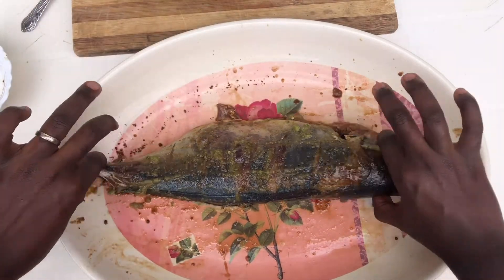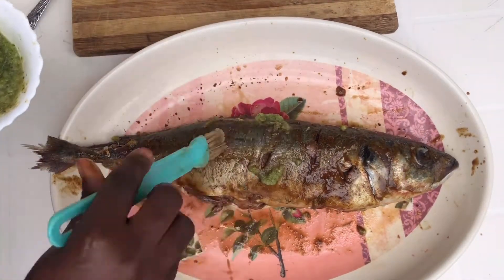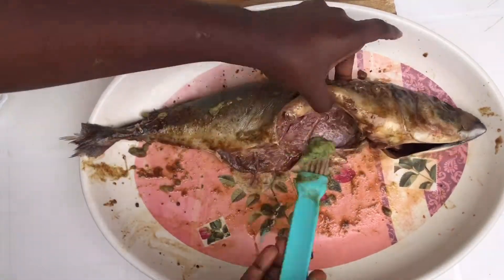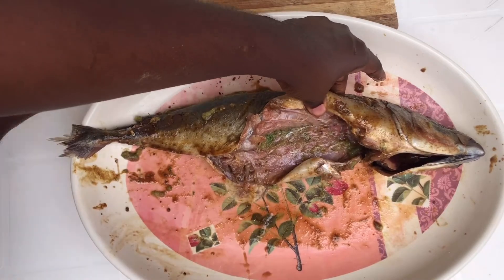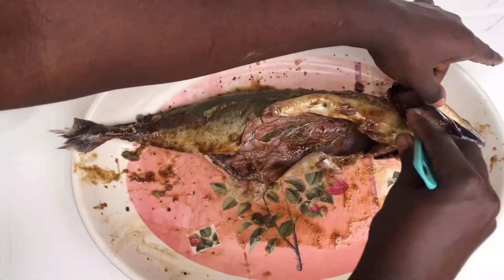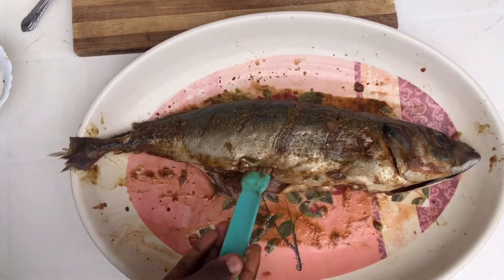One thing I must mention about this fish called oil moroku is that the fish is very soft and it cooks properly, so it's most preferable for grilling, frying, and generally any other preparation that involves eating the fish directly, as opposed to cooking the fish in soup.